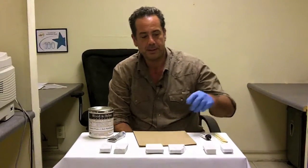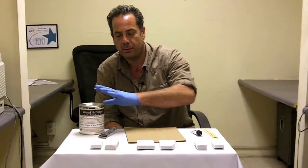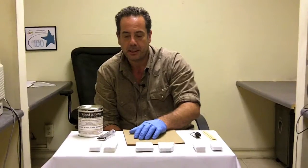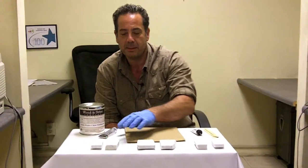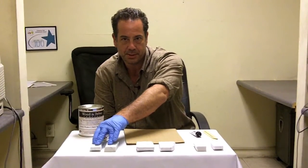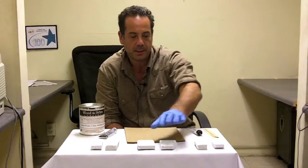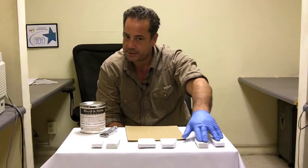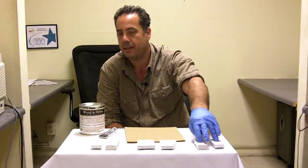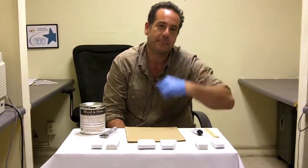Today we're going to do a little experimenting. Very often people tell us that glues like this leave a black seam on the material, and they prevent the black seam by sealing the material beforehand. We have a sample that's been sealed, a sample that has not been sealed, and another unsealed sample. We're going to glue one without any pigment, one with pigment, and we'll see what happens.